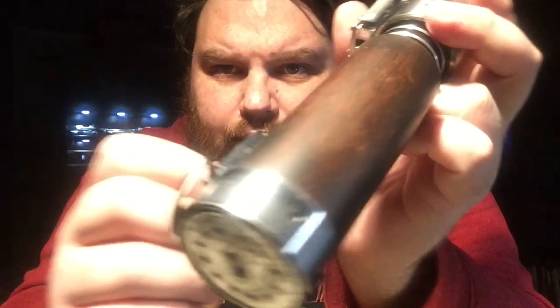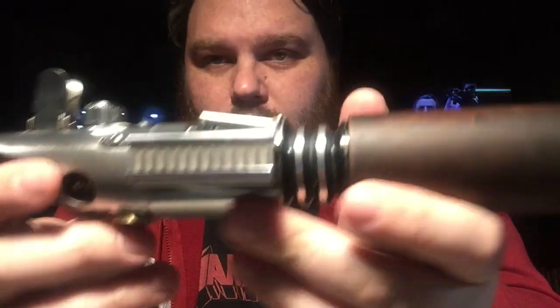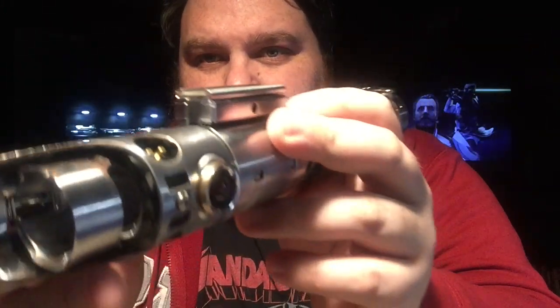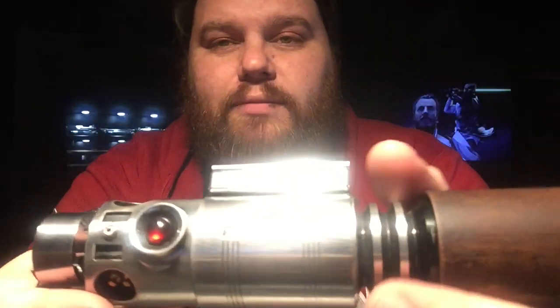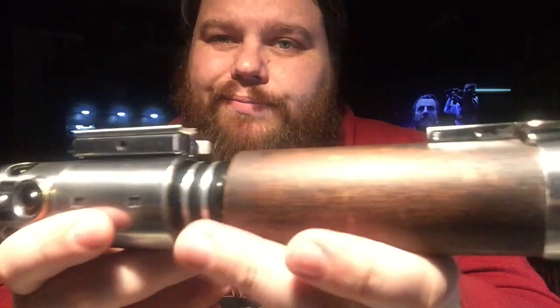Alright guys, I'm going to wrap this up real quick — by real quick, I mean a 30-minute talk. Wood veneer, weathered, done by me. Weathering done by me. Install and customization done by me. The only thing I don't do is machine hilts.